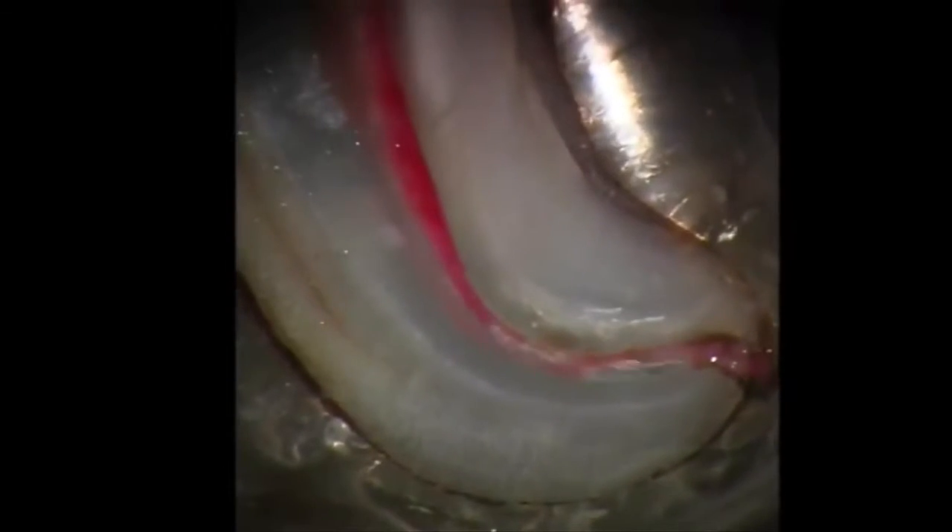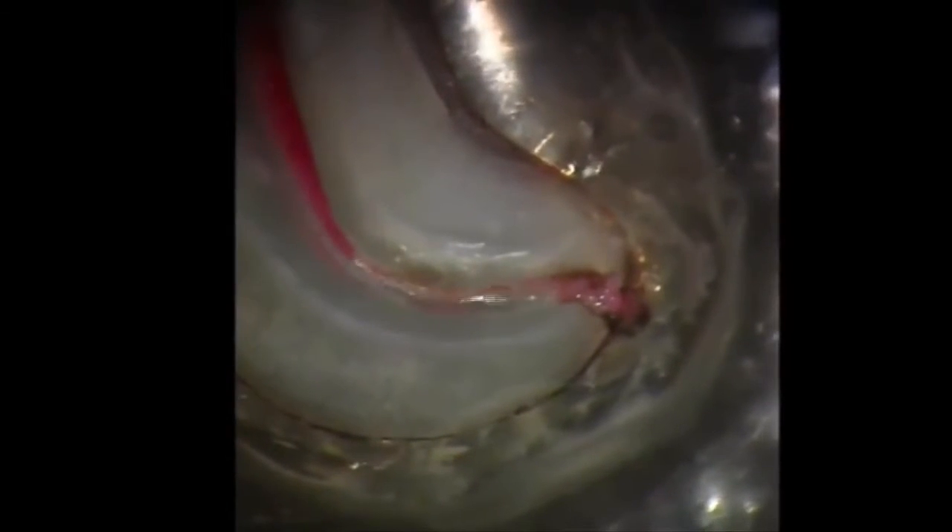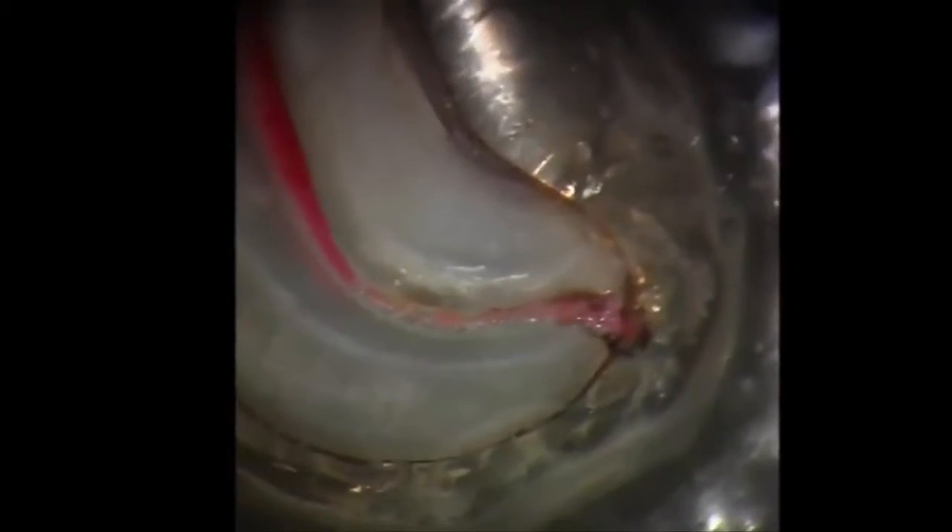Research studies have shown that the use of traditional stainless steel hand files in the hands of both GPs and specialists tend to deviate from the original canal. The use of the rotary 0.02 pathfiles is a proven method to safely establish the desired glide path.